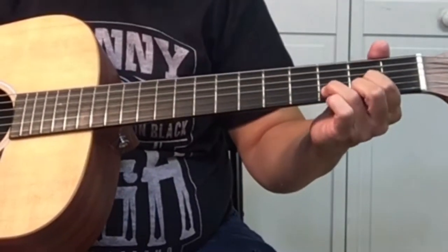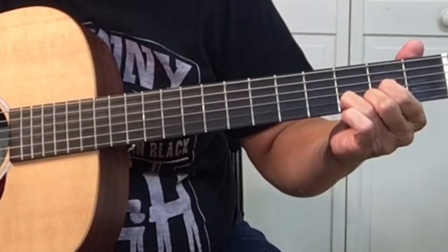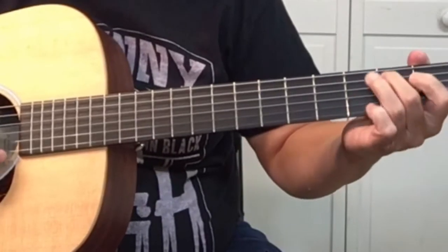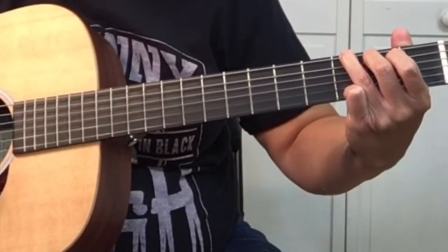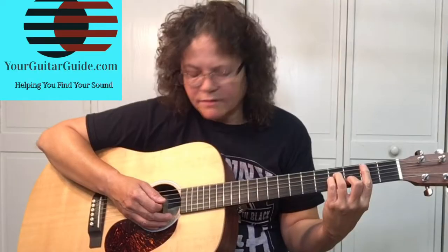The first chord is a D, then a G, and then an A — which is a bar chord.